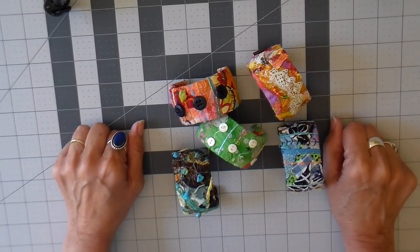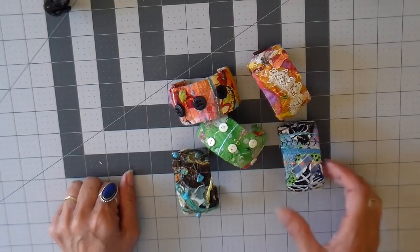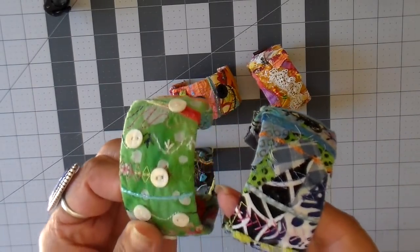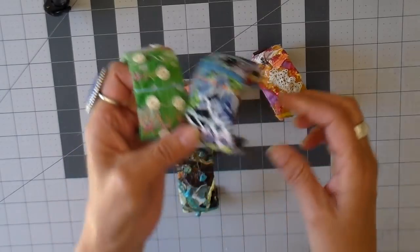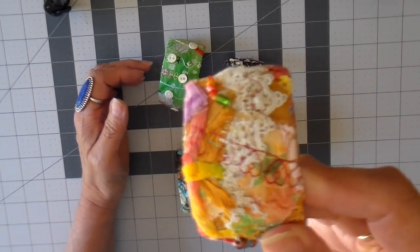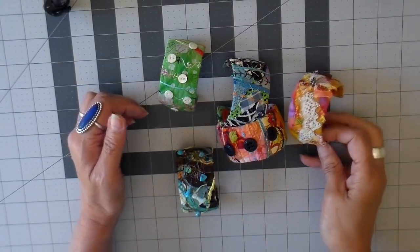Hi everyone, it's Julia and welcome back to my channel. This week I've been working on fabric cuffs and I make them from scraps of fabric, little pieces of lace and trim. I do add beads and there's lots and lots of stitching involved. I thought I would share with you how I make them.